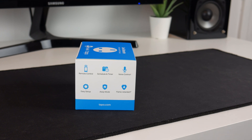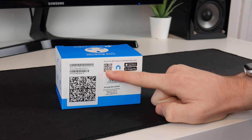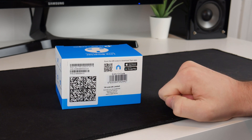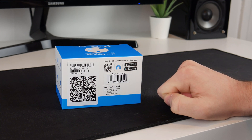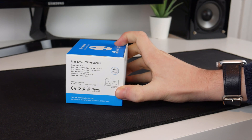There is an away mode and apparently it is flame retardant, which is good to know. They do recommend not using one of these to try and dampen a fire, which is common sense but they have to say it anyway. On the back it tells us to start we need to scan the QR code or download the app, available for both iOS and Android. On the other side there are a few more specifications such as the model and dimensions.